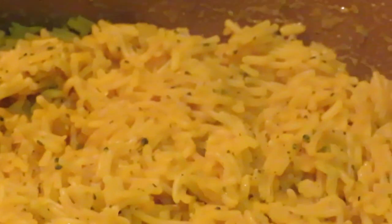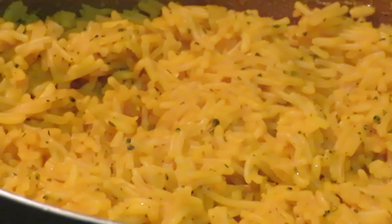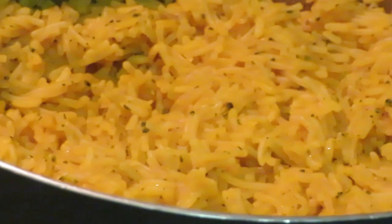Stop staring at the chicken — let me get you over here to the rice. Oh yeah, that rice is delicious! Y'all got a little small plate too.